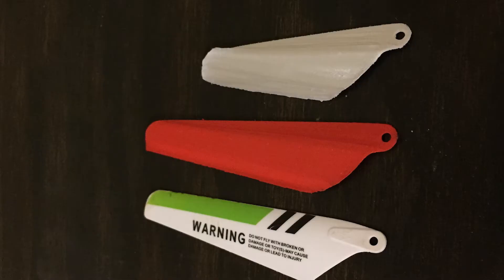Before I wrap this video up, I just wanted to show you the three different types of helicopter wings — the two 3D printed ones and the one that comes with the helicopter itself. If you want to download the big one, the one that actually worked, there will be a link in the description for you to 3D print it. It will take you to my mini factory.